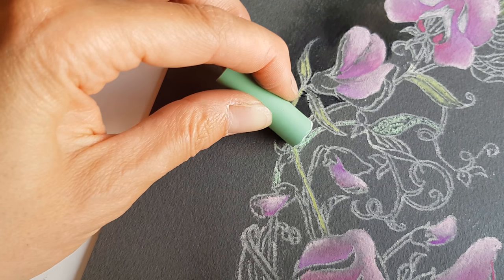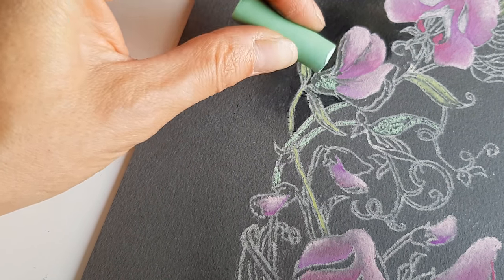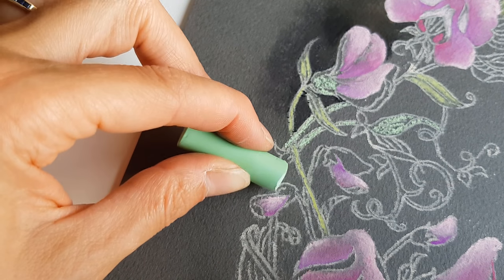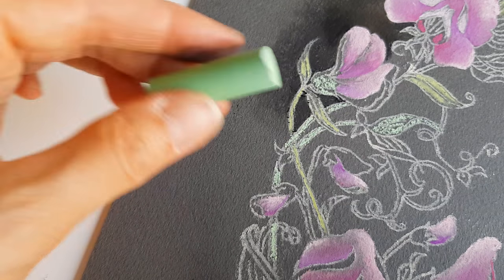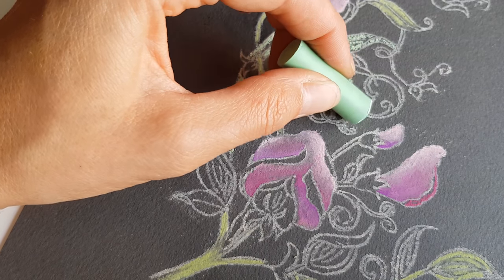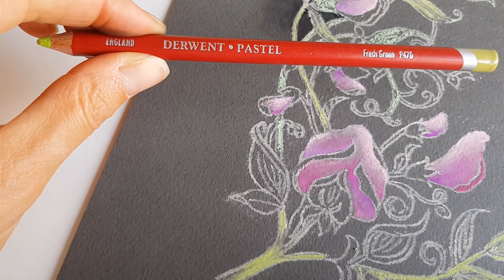I have to say I prefer these softer Rembrandt pastels, although in detailed areas it is quite difficult. These flowers are called sweet peas, and they are absolutely wonderful beautiful flowers - you can grow them yourself and they come in many many different colors.